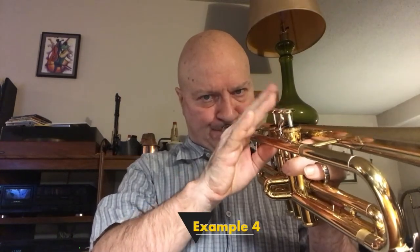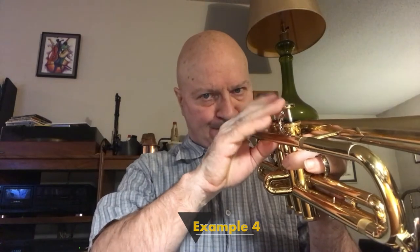Next I'm going to use a Clifford Brown kind of turnaround at the end. I'm going to play F sharp, E, E flat, D flat, and D. Pretty cool. So that's a real nice turnaround to get to the root of D.